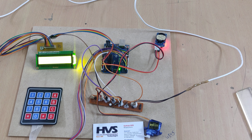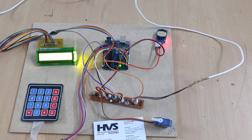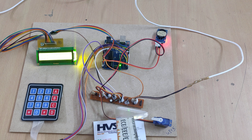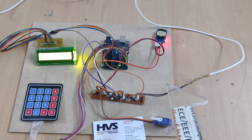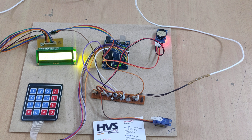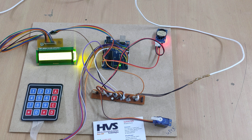Coming to the connections, we have interfaced the servo motor to the breadboard as it needs a 5V power supply. Throughout the breadboard we are providing 5V from the adapter output. The push button is interfaced to Arduino Uno pin 10.